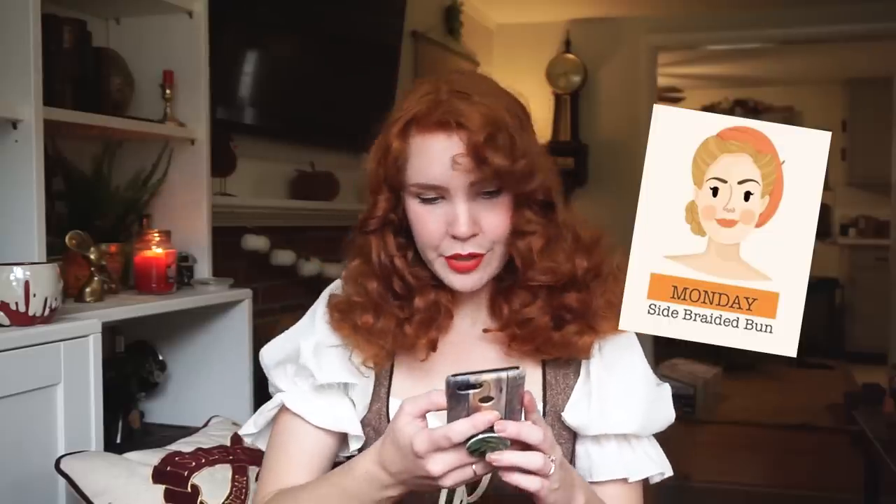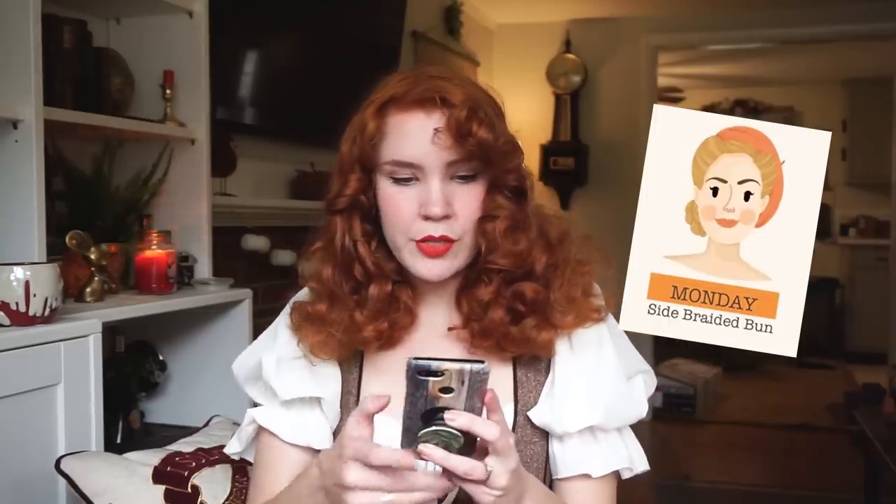First up is Monday, which is the side braided bun — looks like a couple of pinned-up sections, maybe victory rolls, and then a braided section that's kind of rolled up and pinned, and then the beret is off to the side. So let's start with the rolls and then we'll know what's to be braided.